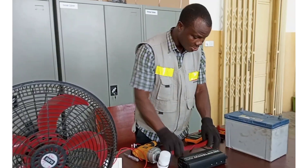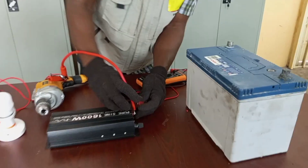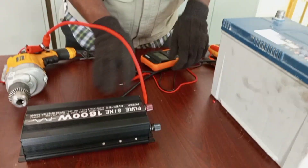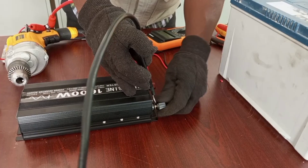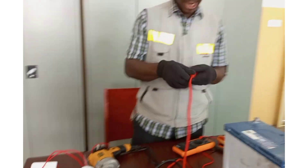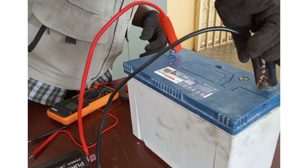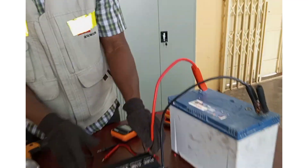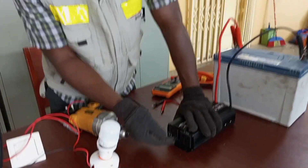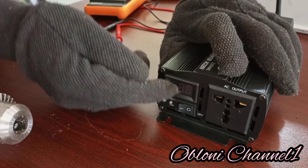The next thing is connecting the cables. Red will go to the red terminal here — red goes to red, and you tighten it as well. Then black goes to the black terminal. Now we clip red to the positive and black to the negative. We have our inverter, and this is where we connect the 240 volt output. This indicator here will tell you how fast your battery is draining.